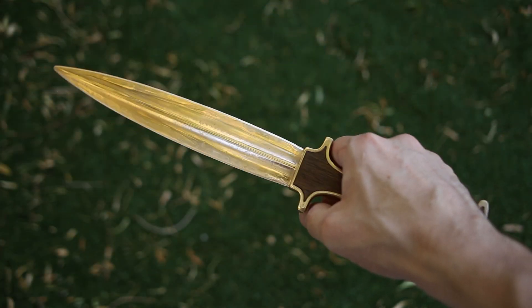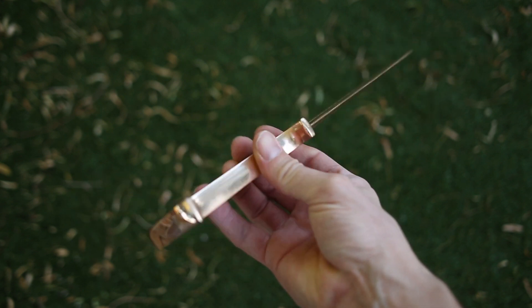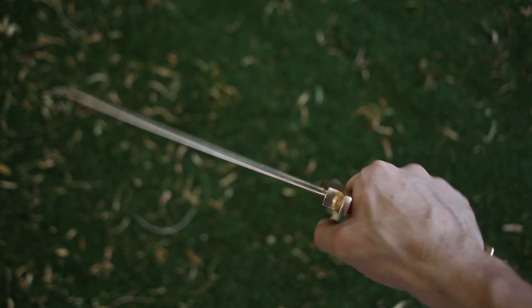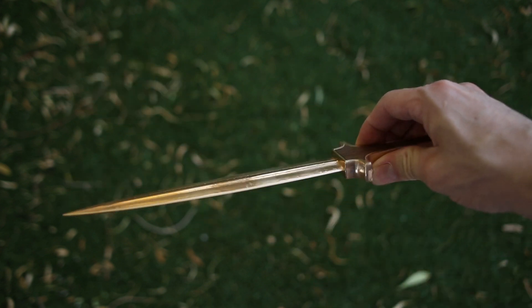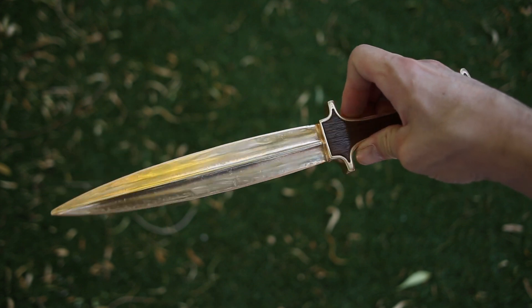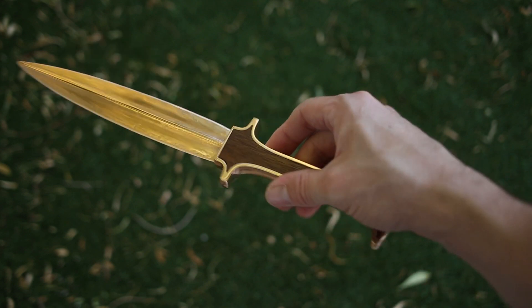I think this dagger turned out nicely, and it feels a lot more usable at 15 ounces than my first version, which weighs 3.5 pounds. I hope you enjoyed watching this video, and if you did, give it a thumbs up, tell me what you think, and subscribe for future projects. Thank you so much for watching.